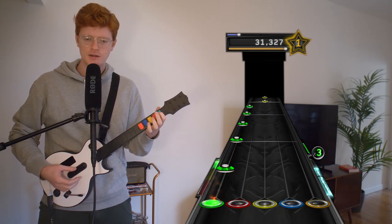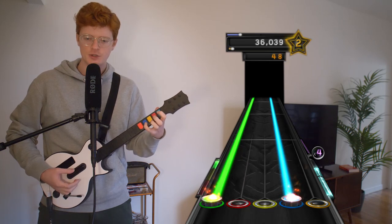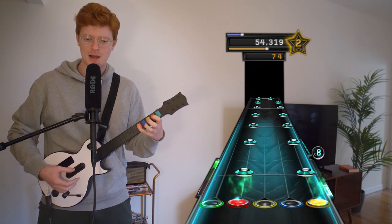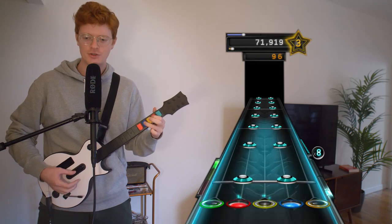I messed up there because I forgot that the star power button is much harder to hit. That was on my old guitar. So my hand was searching for it, couldn't find it, and it distracted me for a little bit.